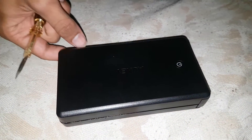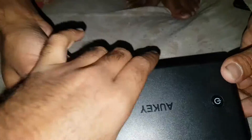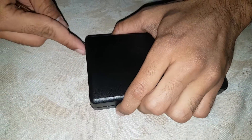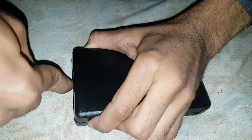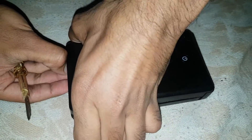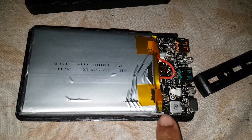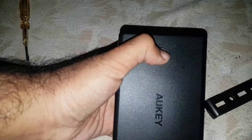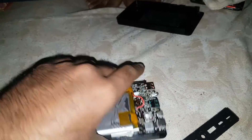Hi guys, today I'll show you how to tear down the Aki 30,000mAh power bank. It's so easy — you can see what's inside. It's already open. There are two ports on the front side and a button. You can see the Aki 30,000mAh.